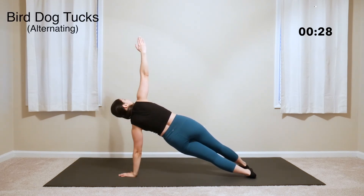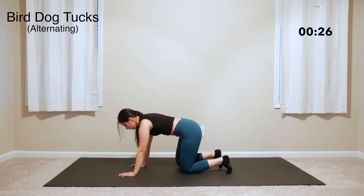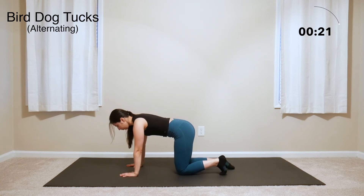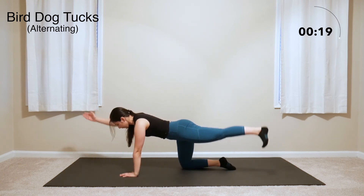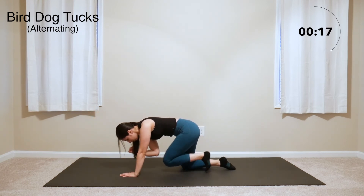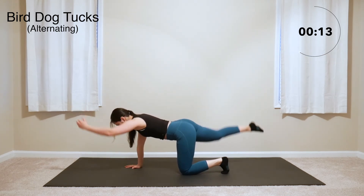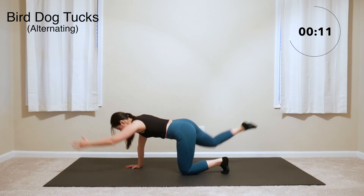Now come into that plank form and drop the knees to do some bird dog tucks. Extend one leg out and the opposite arm — the leg and arm should be aligned with your back. From there, tuck both the arm and leg in to meet at the center. Release and do the same with the other arm and leg, keeping alternating.